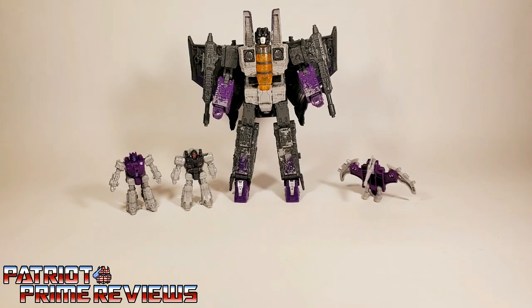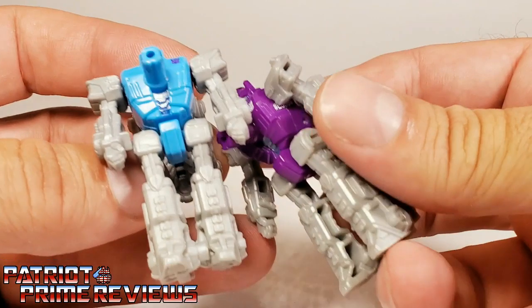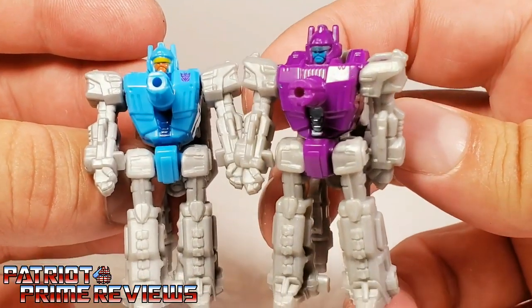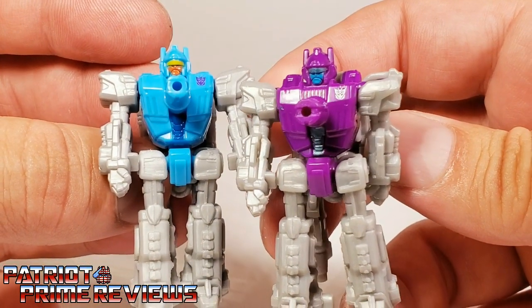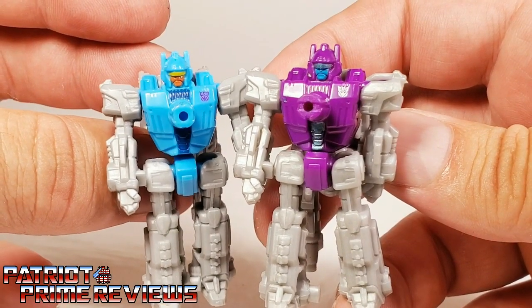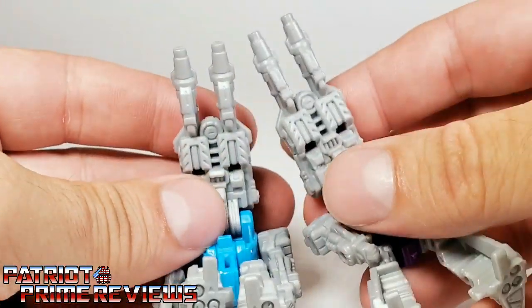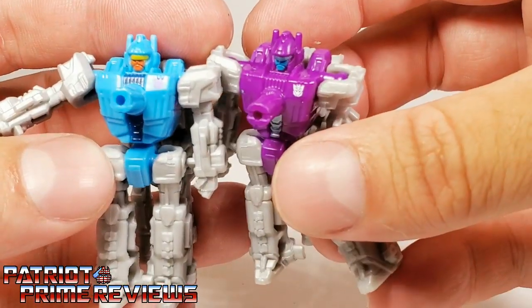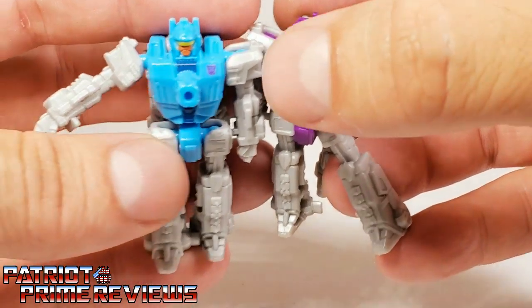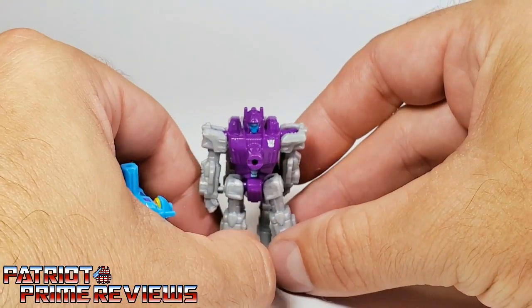So let's take a closer look at the figures, and we'll start with the Battle Masters first. First off, we have Fracas, and Fracas is a repaint of Aimless. Fracas has a purple body, blue face, and kind of a greenish-grayish visor, where Aimless is blue, orange, and yellow. The molding and barrel are exactly the same — it is the exact same figure as Aimless, just a completely different paint scheme. He's got a white Decepticon logo opposed to Aimless's purple logo. There is Fracas.